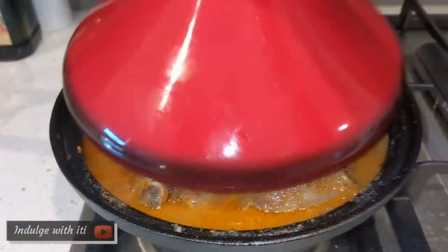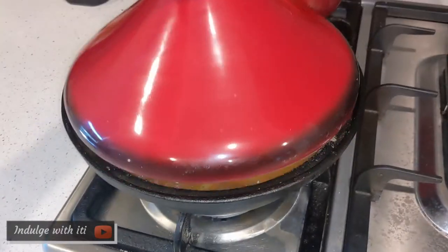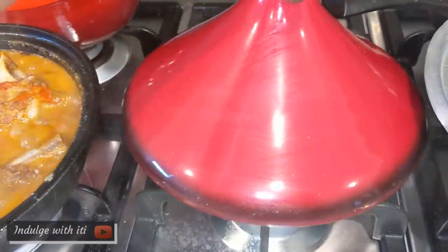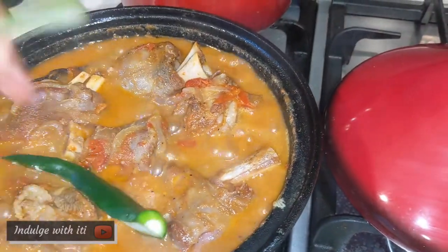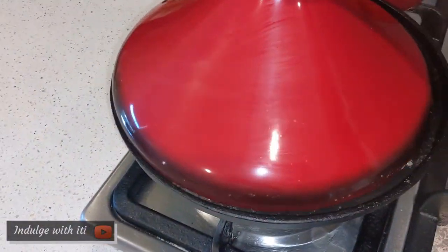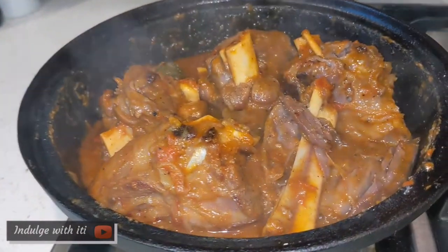Once your tagine looks full of liquidy soupy-like sauce, cover it with a clay lid and allow the slow cooking magic to take place. I decided on adding one green chili just to take the spice up a notch. I then covered the pot once again and cooked it on a very low heat for one and a half hours.